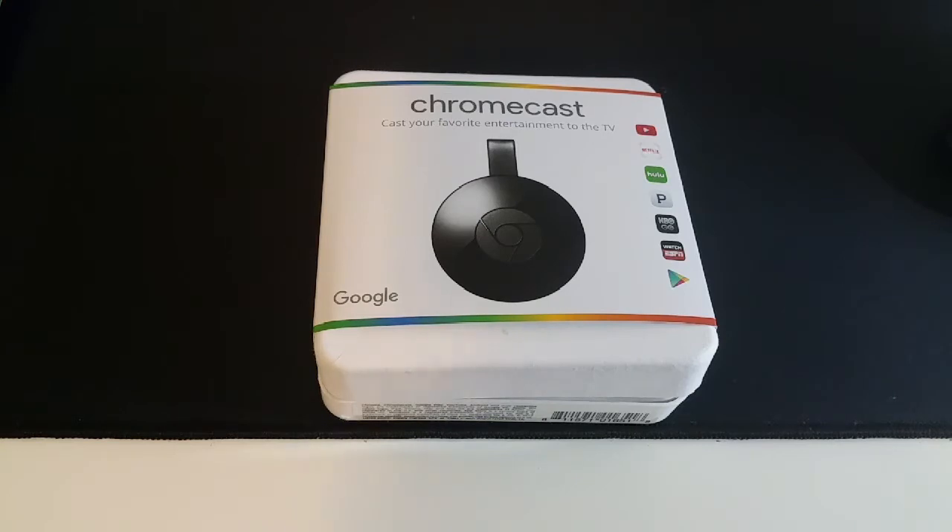In conclusion, the Google Chromecast second generation is a fantastic device. For only $35, this is really a steal — they could probably charge $50 or even $60 and still sell a lot. It adds a lot of value to the entertainment factor, especially for people who don't have cable TV like myself. I've gone wireless, and for someone like me, this type of device is a godsend. It's a fantastic device — it looks good, it's easy to set up, and it works flawlessly with multiple devices.